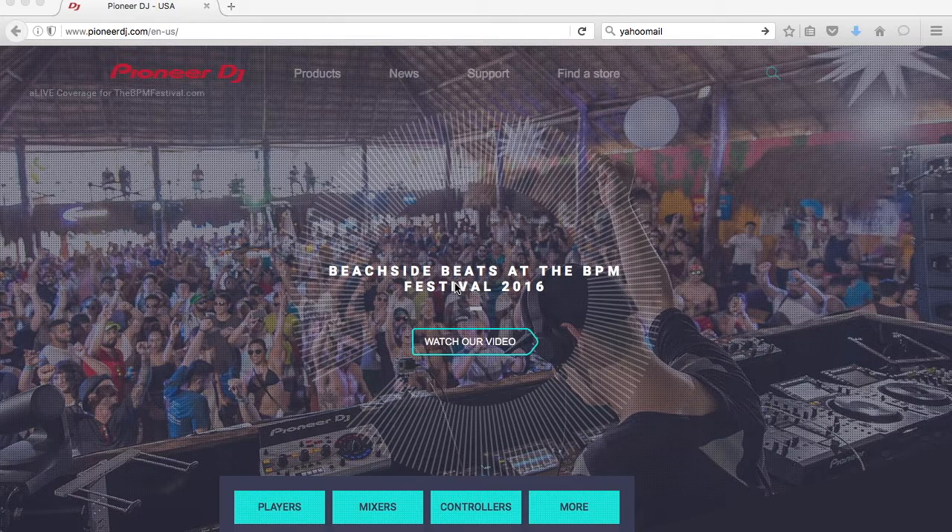The first thing we want to do is go to the Pioneer website, pioneerdj.com, and go to the tab where it says Support — click Support.